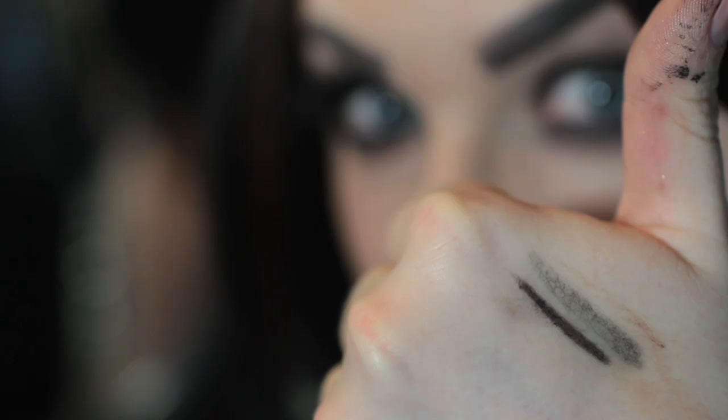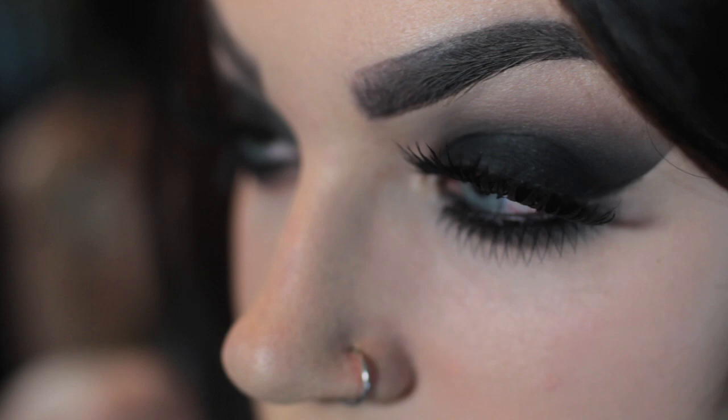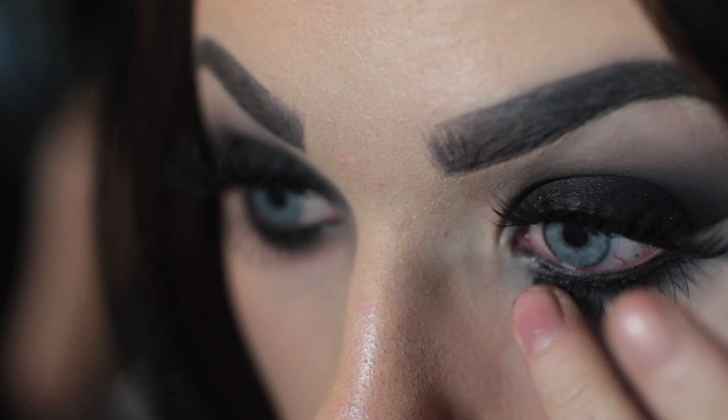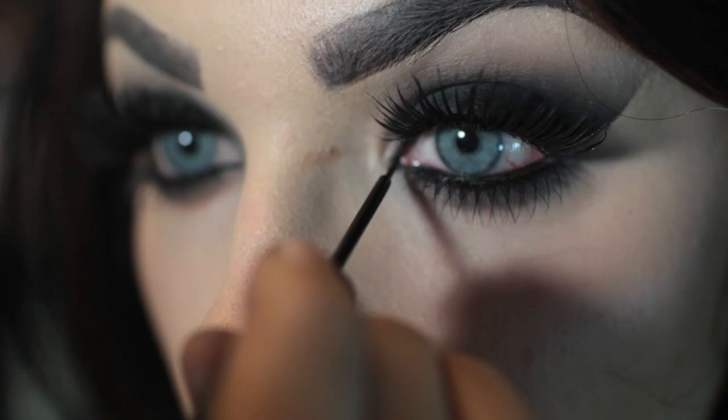Then I tight line my water line and put on some lower and upper lashes. This lower lash isn't really on, as you can see — but no one needs to know that. Just shove it back up there. Don't waste 30 more seconds trying to get it back on. Well, maybe I should do it. And then once I stopped being a lazy ass and glued that back on...